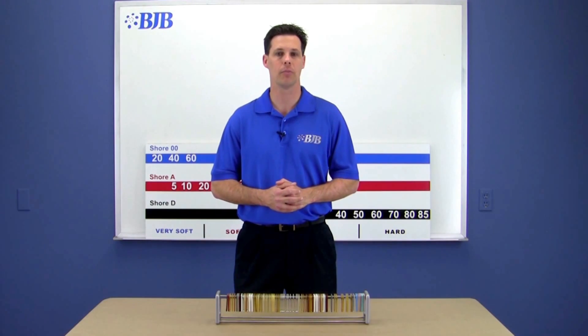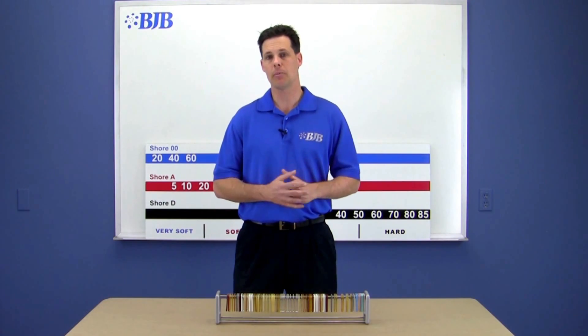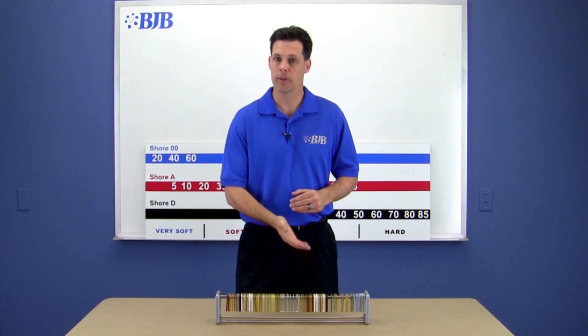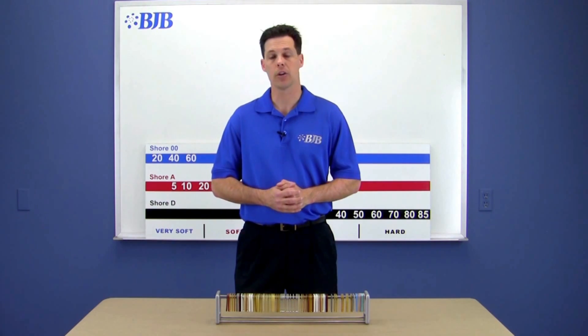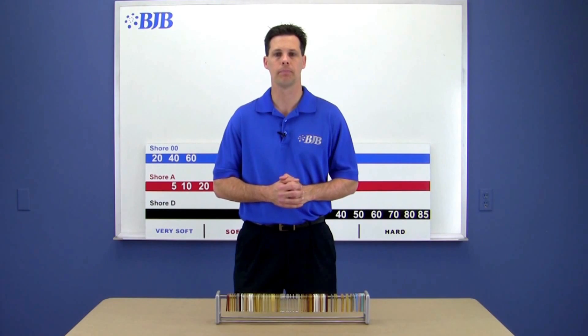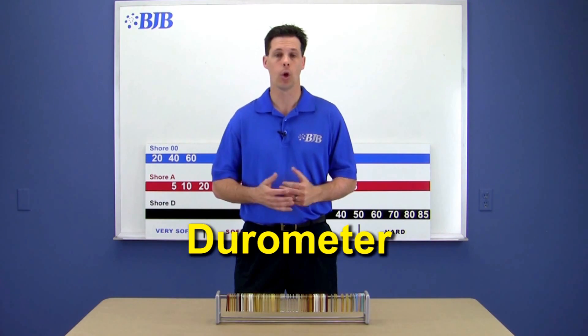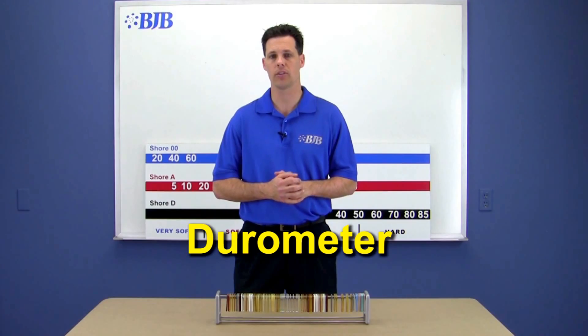Welcome back to another tech tip video from BJB. BJB manufactures a wide variety of plastic products, and navigating through them takes a basic understanding of the characteristics that differentiate them. One of the main features we use to do that is durometer — quite simply, how hard the product is.